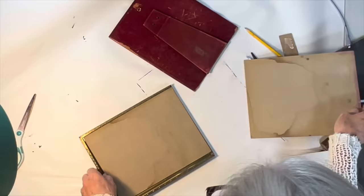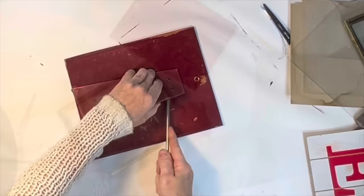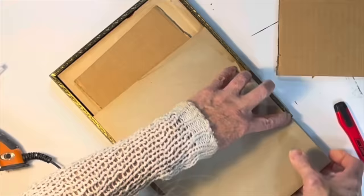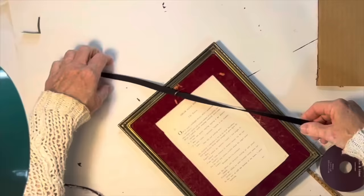I recently thrifted a few vintage metal 8x10 frames — I remember having these in my home as a child. I removed the glass and backing, ripped off the easel, and removed the bolts that held it in place. Then I put the backing into the frame with the velvet side facing forward. Since I didn't return the glass, I added some extra cardboard to the back to hold everything in place. I cut a poem from a book and used glue stick to adhere it to a piece of cereal box cardboard. To make it appear sewn on, I stitched around the four edges of the poem, then attached it to the velvet with hot glue. The metal hanging ring was just above the poem, so I tied on a bow with a piece of black velvet ribbon.